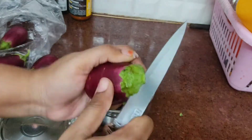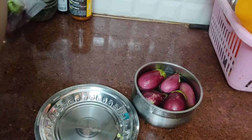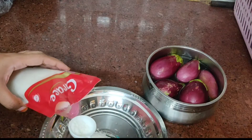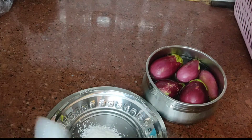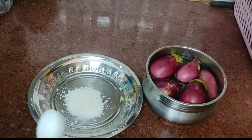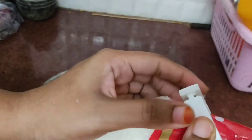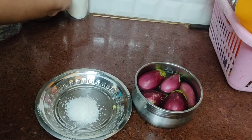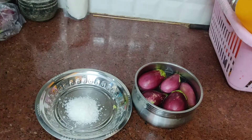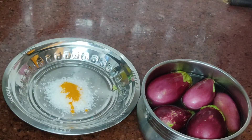This is a very simple recipe. Put 2 tablespoons of coconut oil. Add 1 teaspoon of manja.